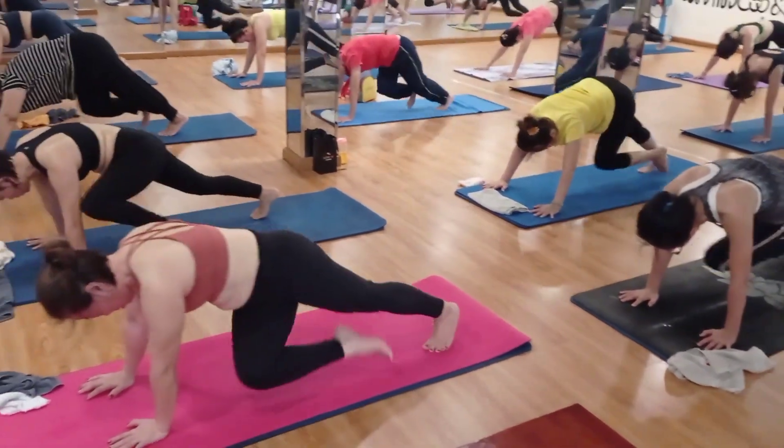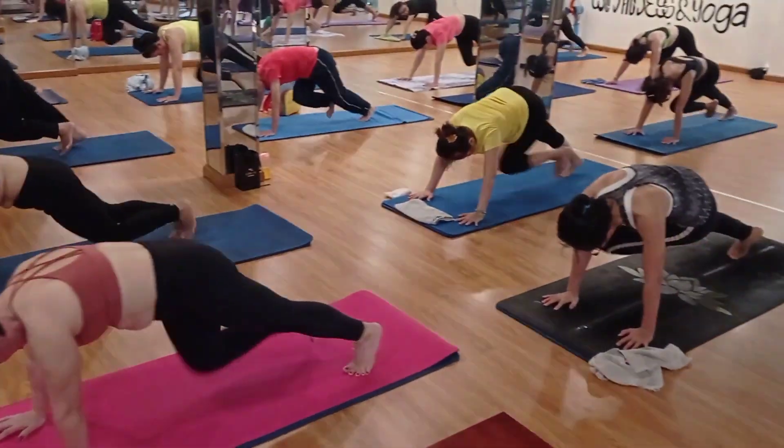Hello, namaste! I hope you guys are very well and practice yoga every day. Today our topic is how to reduce belly fat and also weight loss.